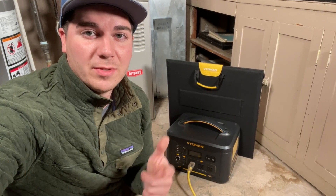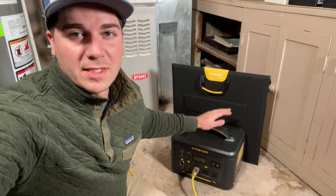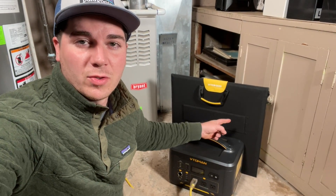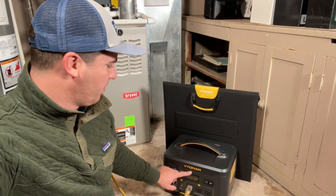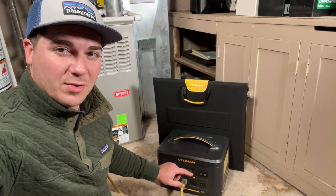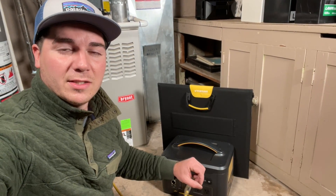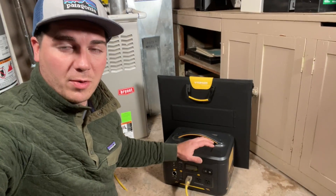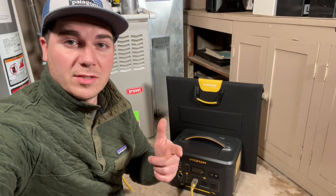Howdy folks and welcome back to the DIY HVAC Guy YouTube channel. In today's video we're going to be testing out this 1,000 watt power station and the solar panel to see how long it will power our furnace. So let's get started.